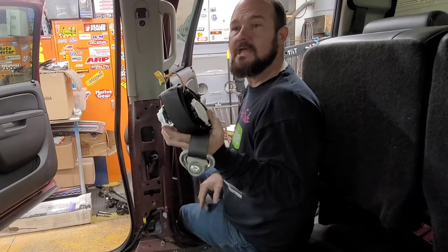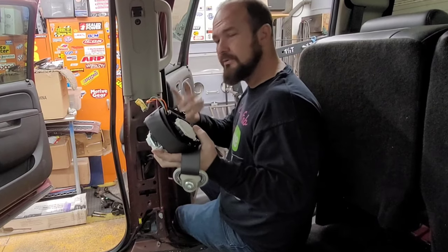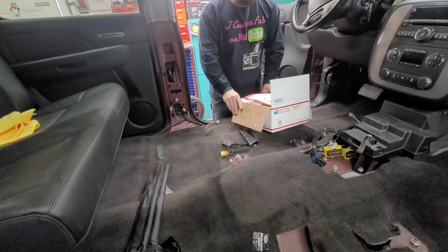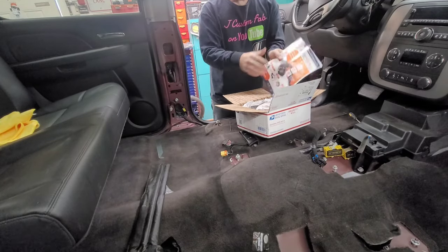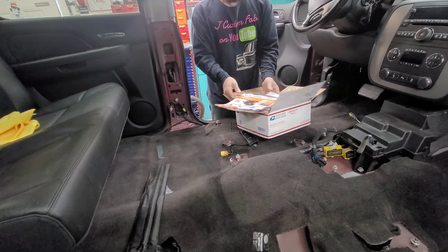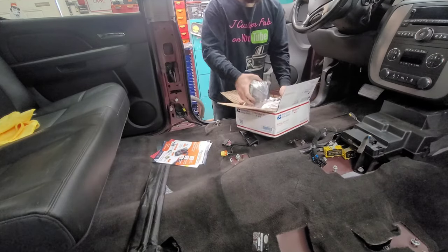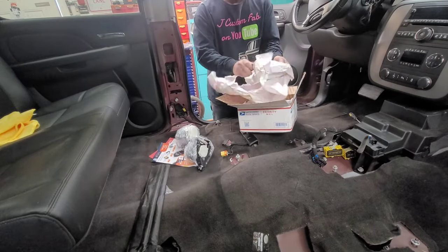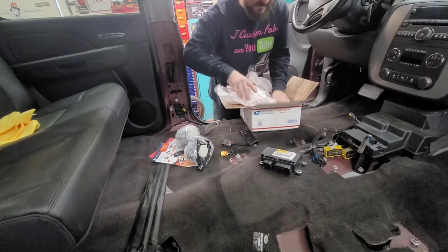I got my seat belts and airbag module back from Safety Restore — these guys are awesome. Four days after shipping them. Here are the seat belts, I'll set those aside, and here is the airbag module.